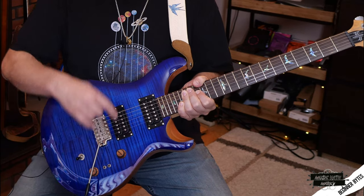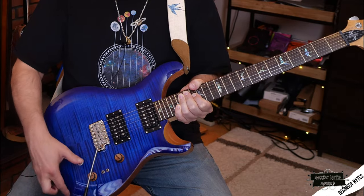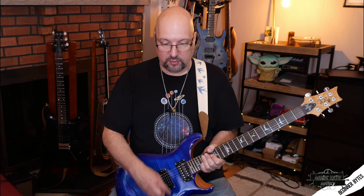With the main switch I can go from the bridge to the neck or mix them both together. I'm going to start in single coil mode, since that was the first type of pickup. Single coils have a nice chimey quality — a little more treble response than you'd get from a humbucker, which is darker but also a little better with distortion because it doesn't grate your ears. I'll play a clean sound here and show you what the single coil sounds like, starting with the bridge.